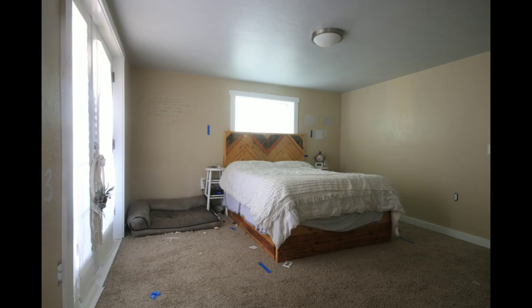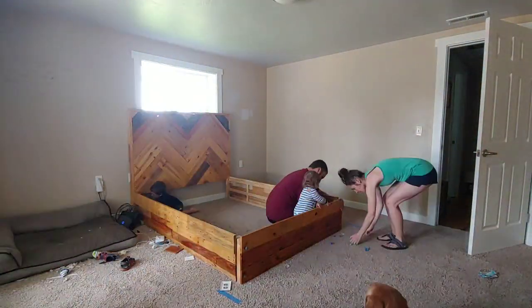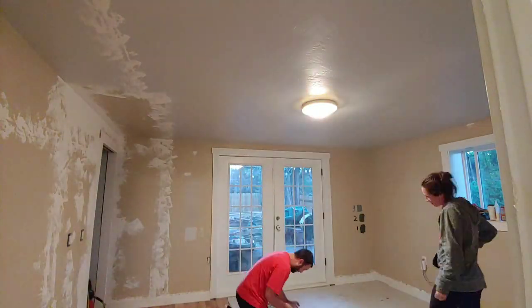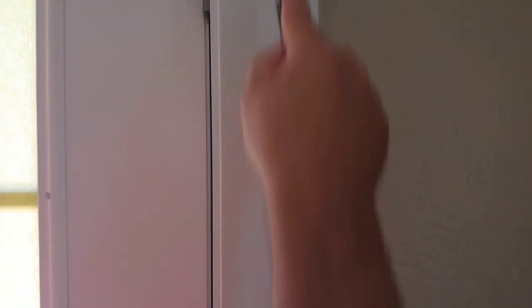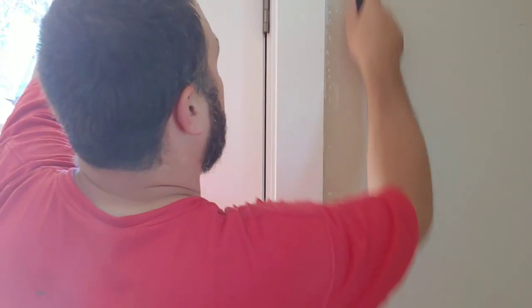So this was our bedroom at the beginning of the makeover — pretty horrendous. You want to start by clearing out the room entirely, and then if you're going to be repainting your ceiling, trim, or doors, you want to start with that first. We typically use a flat white ceiling paint and then a semi-gloss white paint on doors and trim.